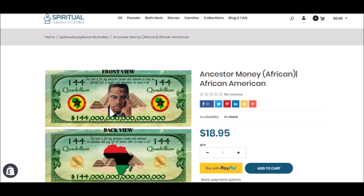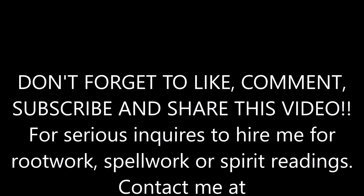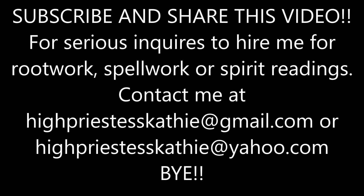I want to thank you all for taking the time to listen, and I thank you all for supporting my channel. I will have more information about this in the description box below, and I will also have some more information about the Ancestor Money — how you can use it and when you can use it — coming up in a video later on.